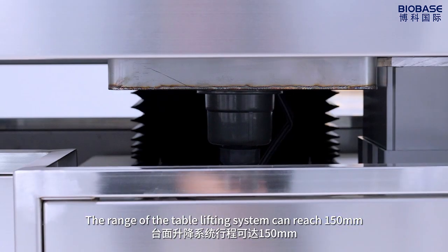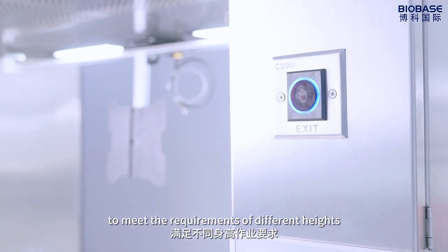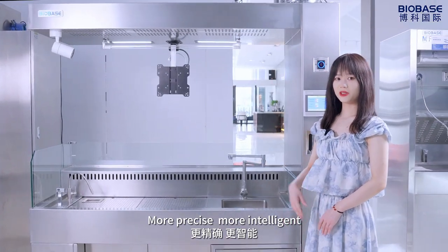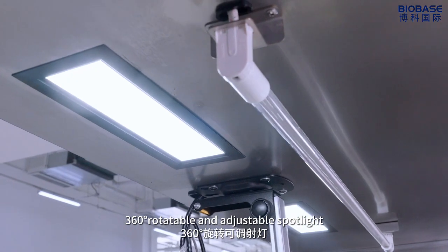The range of the table lifting system can reach 150mm to meet the requirements of different heights. More precise, more intelligent. 360-angle rotatable and adjustable spotlight.